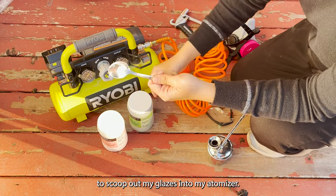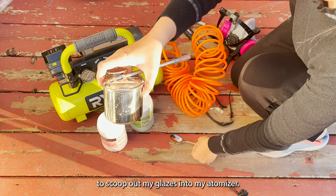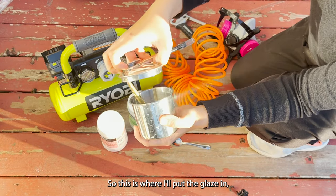I have a spoon to scoop out my glazes into my atomizer. This is where I'll put the glaze in.